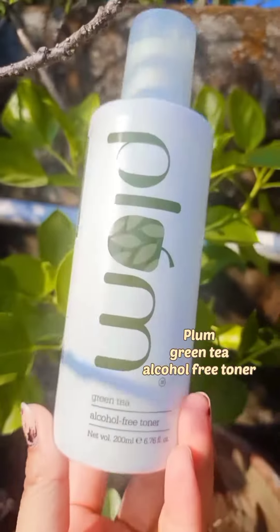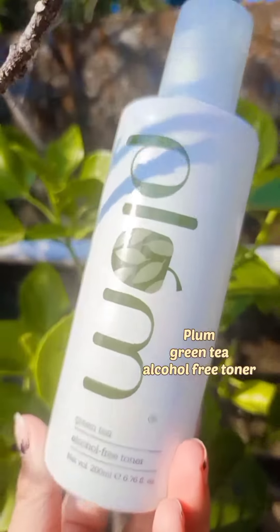Next, we use the toner — Plum Green Tea toner. This toner is for our face to make the face glow.